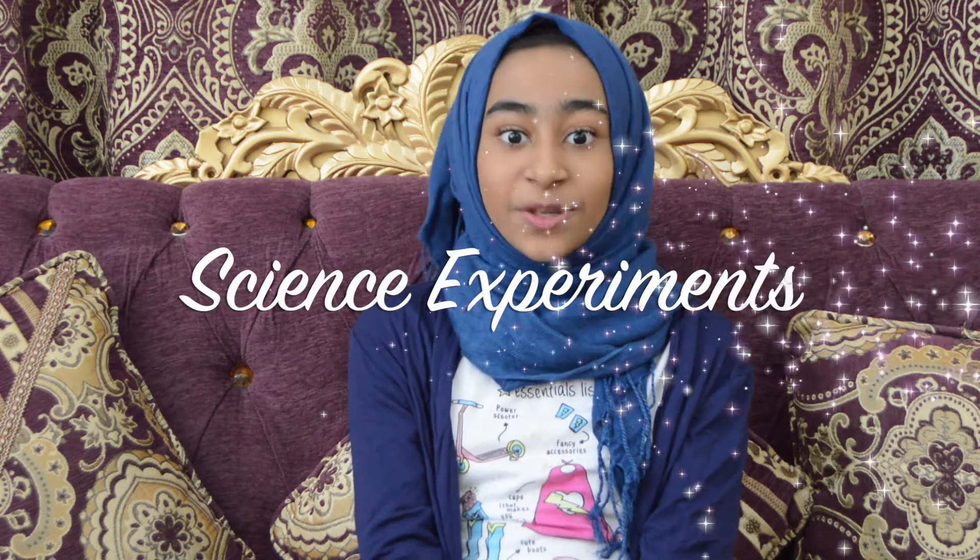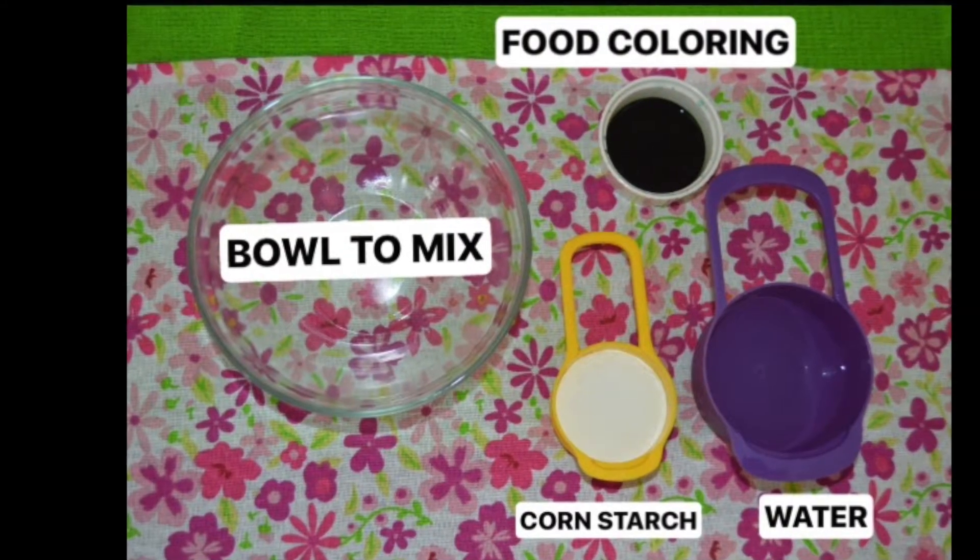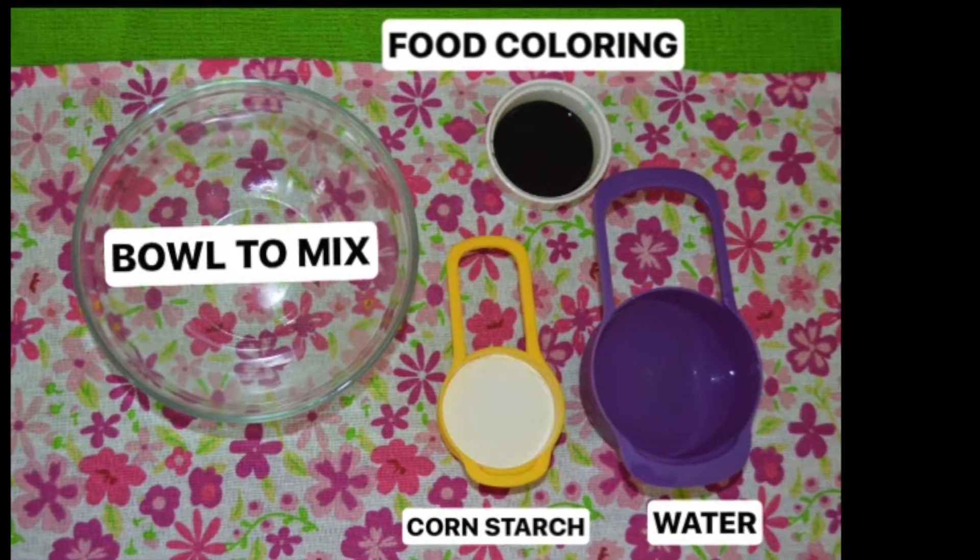Hey guys, welcome back to my channel! In today's video I'm going to be testing some fun and easy science experiments. This video is going to be very interesting, so let's get started.